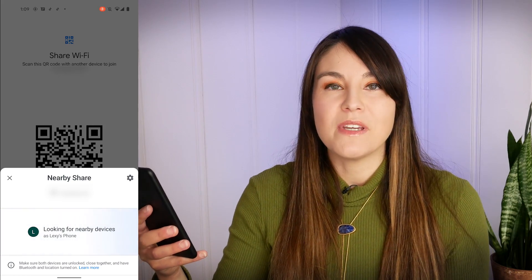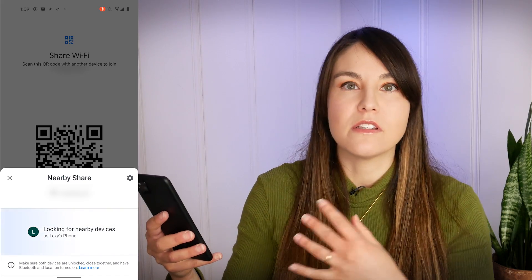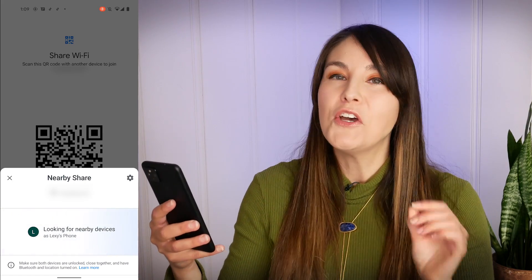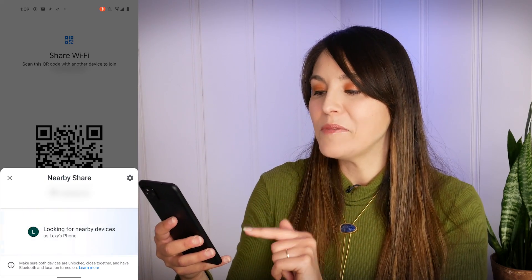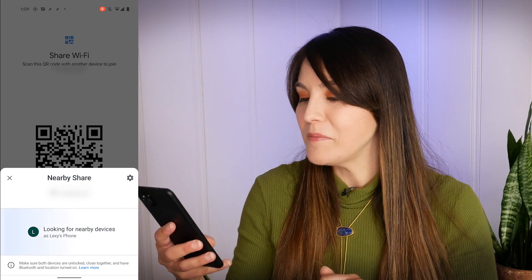Nearby Share was released a little while ago, which is useful for sharing things like files between other Android devices. But now you'll be able to use Nearby Share for your Wi-Fi password. You could use a QR code before and scan it with the camera, but now you just tap Nearby Share, find other devices, and share your password pretty simply.